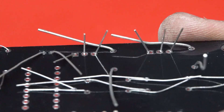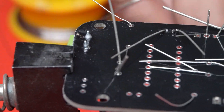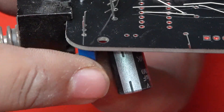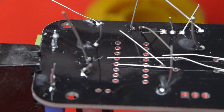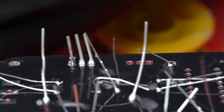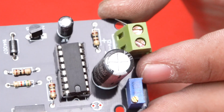We also attach a 10 kilohm potentiometer and now you can see that we solder all the components with the help of the soldering iron on the bottom side of our PCB. Our PCB is now ready for testing and it is looking very great.